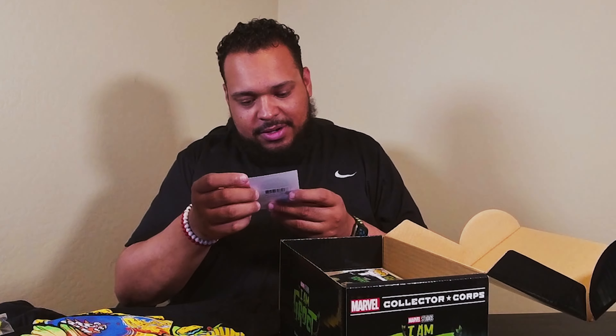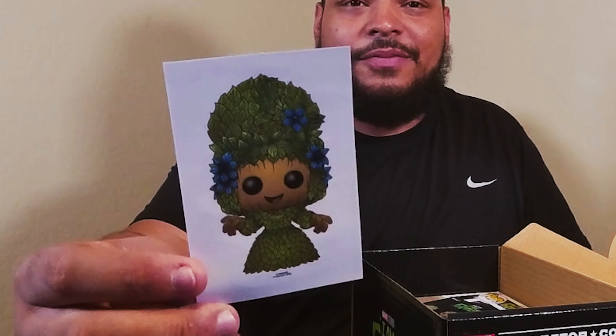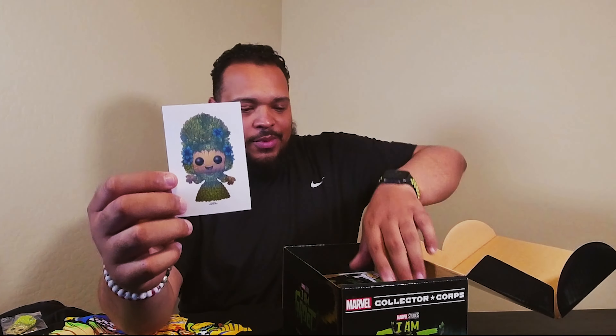Next up is a sticker. This looks like Groot in like a whole dress, or maybe he's just like dressing up like somebody else. We've got the flowers in his hair — we'll see what's up with that.